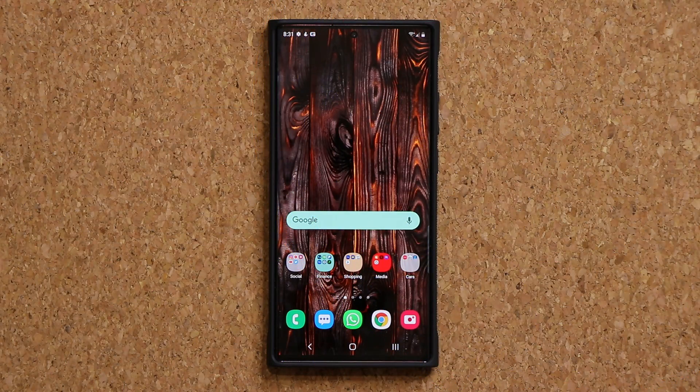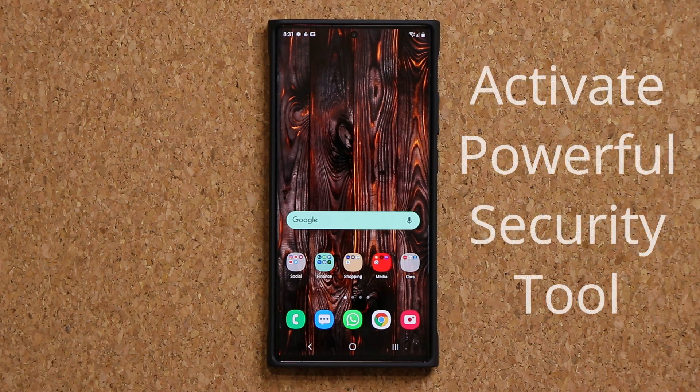Hey guys, Sok here from Sok E-Ticket. Today's video I'm going to show you how to activate a powerful built-in security feature on your Samsung Galaxy smartphone that could potentially save you a lot of headache. So let's dive in and get started right away.